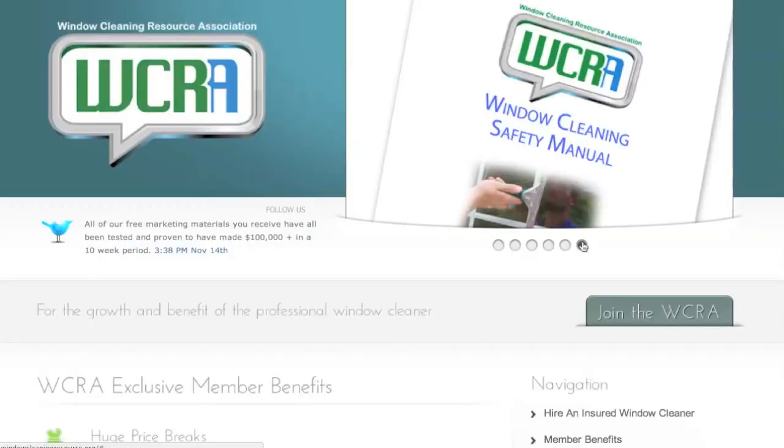One of the really cool benefits you receive as a WCRA member is your free printed window cleaning safety manual. It covers general safety topics geared towards window cleaning such as ladder safety, working in the cold, chemicals, slip and fall, working in the heat, etc.